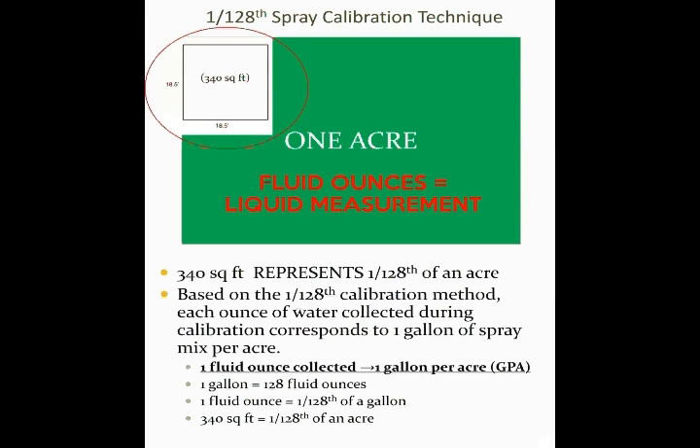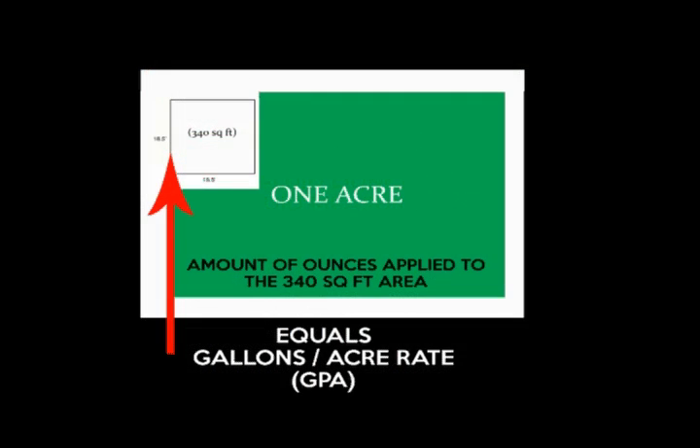The number of fluid ounces of spray mix applied to the 340 square foot area corresponds to the estimated number of gallons of spray mix per acre.